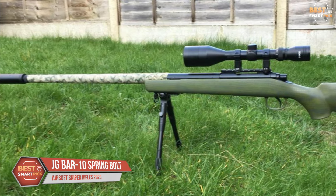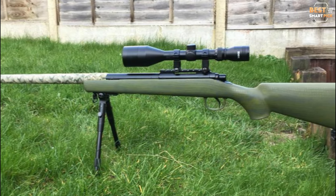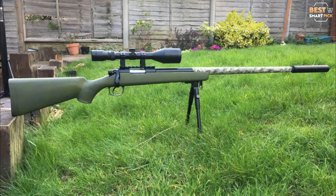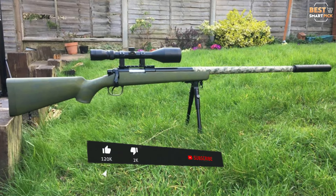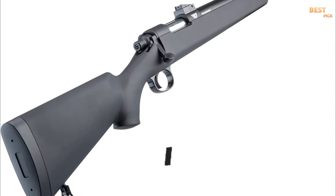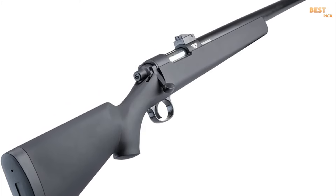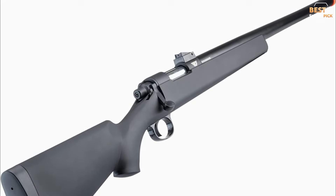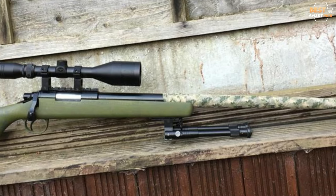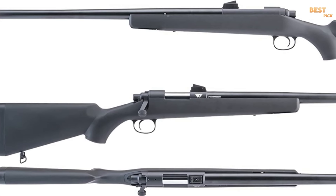Number 1: JG Bar 10 Spring Bolt Action Sniper Rifle. The Bar 10 from JG is a long-standing favorite among fans of Airsoft sniper rifles. Parts compatibility is a common topic of discussion in this sub-genre. You should be able to find a large variety of upgrade components compatible with the internals of your rifle, because the most popular Airsoft sniper rifles share parts compatibility with a small number of designs that have been around for decades. Just such a weapon is the JG Bar 10.